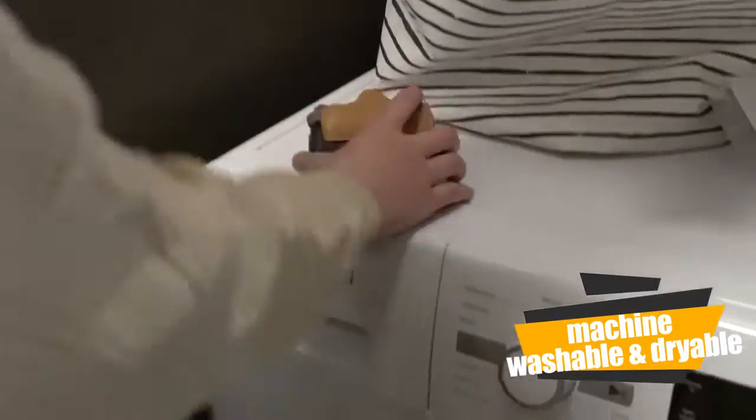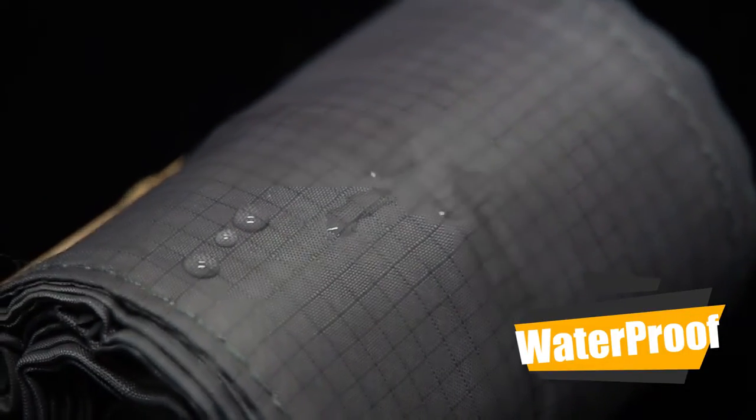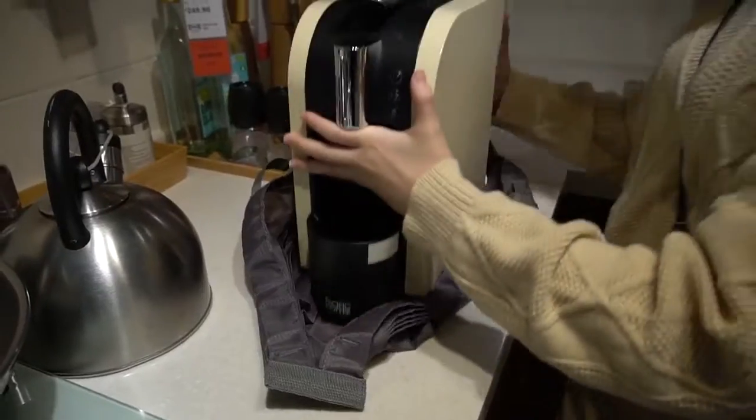Our Mini Bulky is machine washable or tumble dry, with a protective coating that keeps water and dirt outside of the bag. With a huge capacity, you can fit everything in any shape.